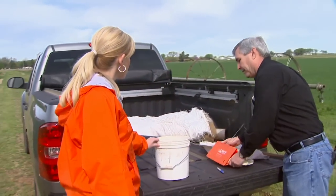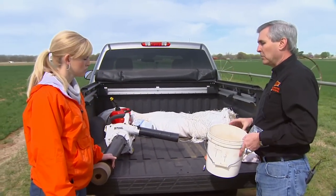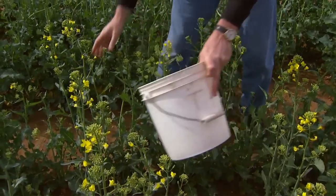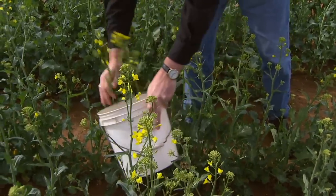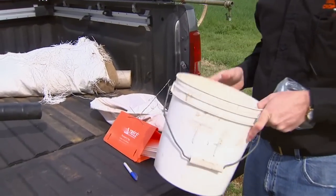Next is a simple shake bucket. We use this in a lot of crops in Oklahoma. When we have a canola field or a sorghum field with heads, a lot of times we have to take those plants and beat them into the bucket so we can take a count.